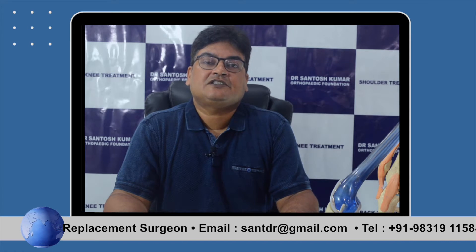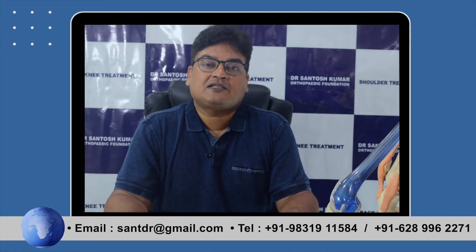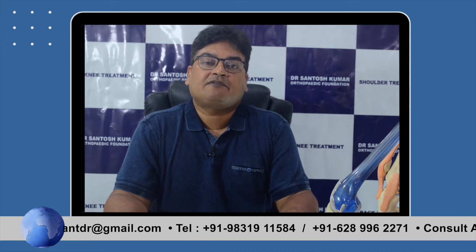We welcome all of you to come and avail our services, whether it be people of Bengal, other people of eastern India, or Bangladesh. You are all welcome to come and avail our world-class orthopedic surgery services.